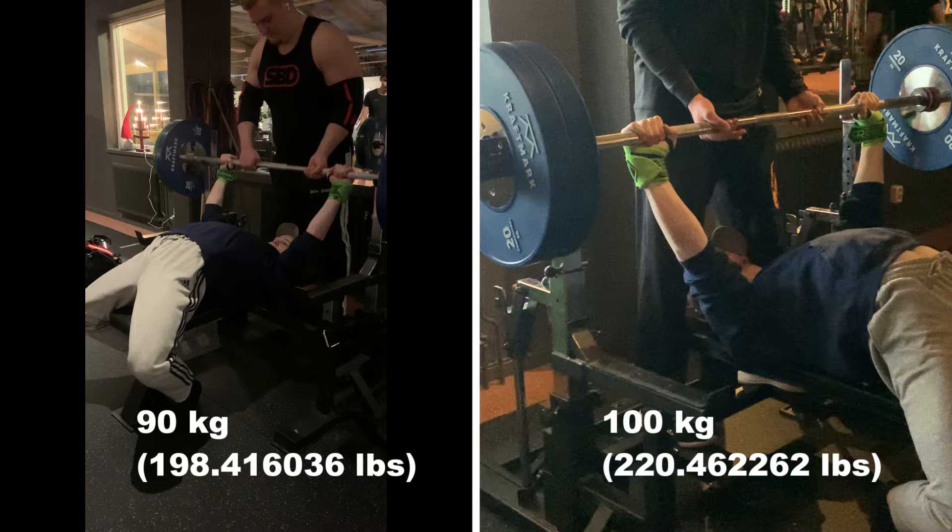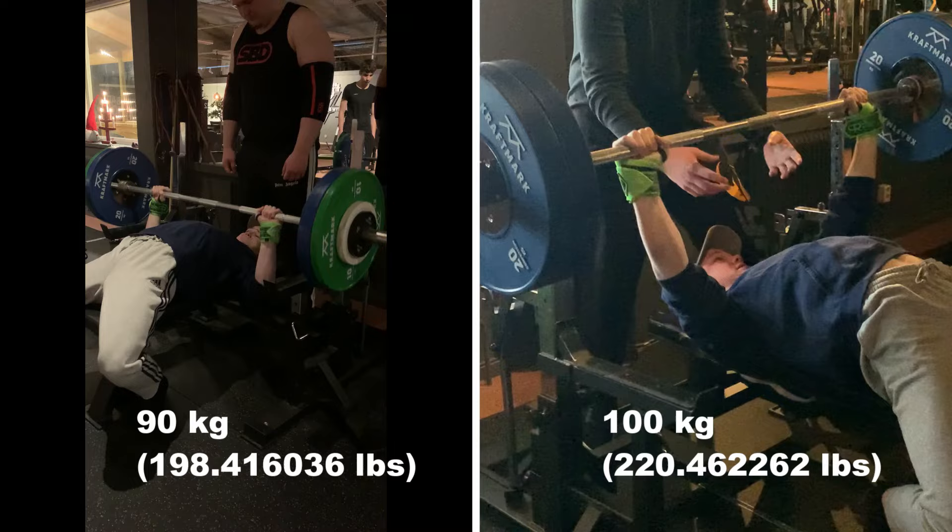I did it! In the end my bench went from 90 kilograms to the two-plate club — 100 kilos. But we're not quite done yet, we still have one more lift to complete.